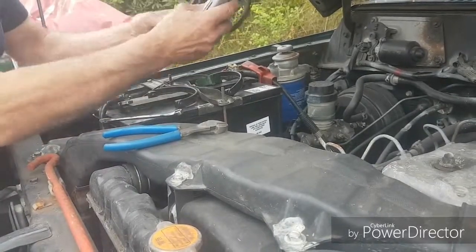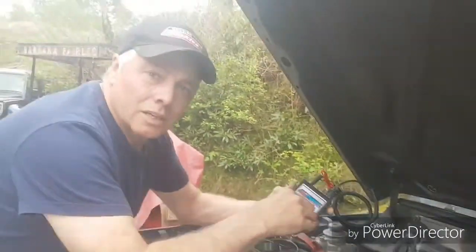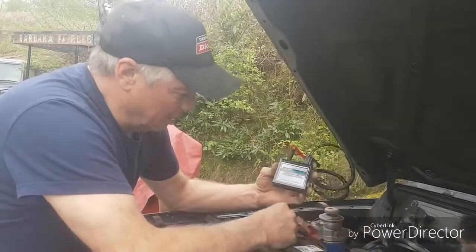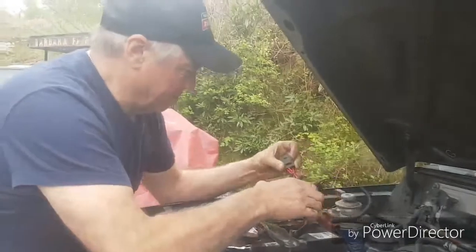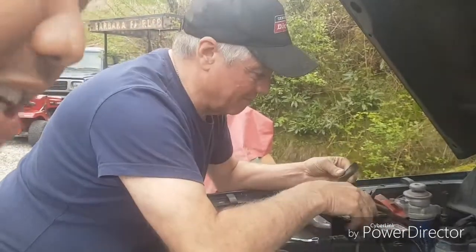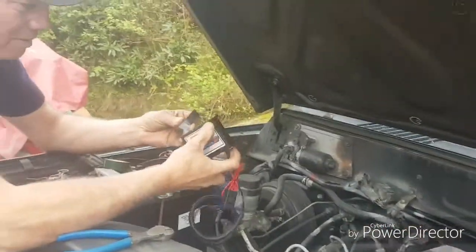Hi guys, it's Rizky from Indonesia and this is Mr. Paul Atkinson from Atkinson Automotive, and we're going to do some installation for the e-force. Check it out.